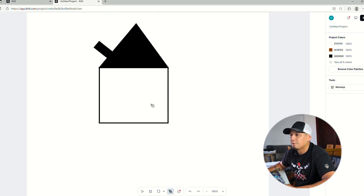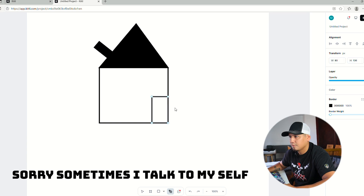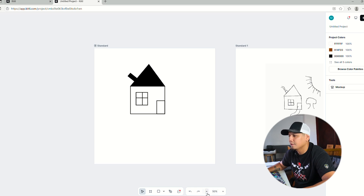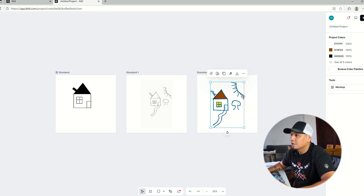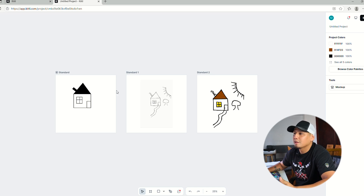With Ctrl+Z if something comes out wrong you can start over — it's like a backspace. You can also do the window. This is just an example — there are so many things you can do. This is just a simple way to bring the image to life. You have your drawing from paper, then your vector image, and you can add color, adjust shapes, clean lines, make it smoother, or do everything from scratch right here in Kittle.